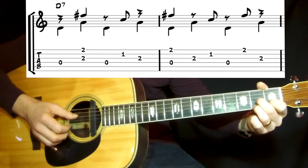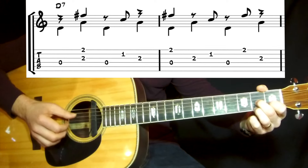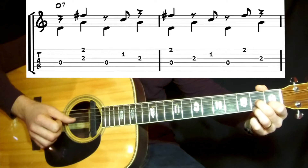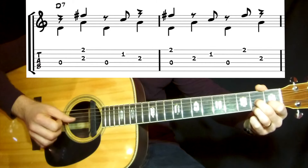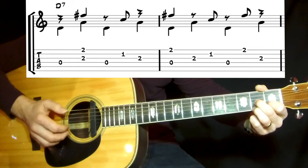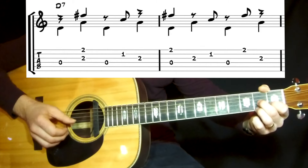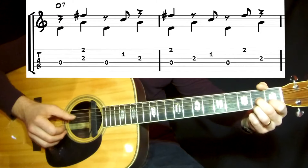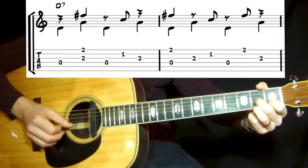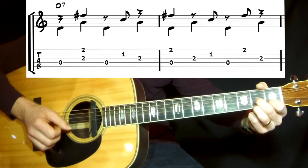And then it's D7. Then you jump down the whole kit — you jump down and play the fourth and third string with the bass, and on the first and second string as chord tones.